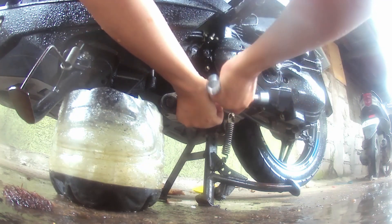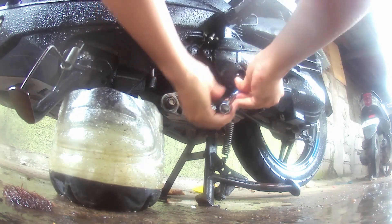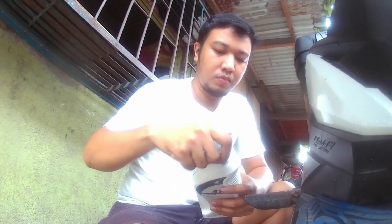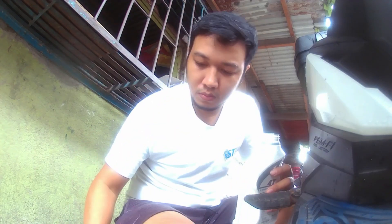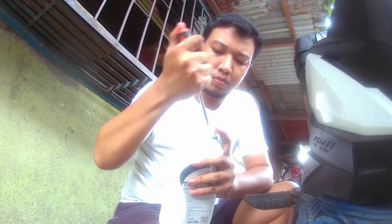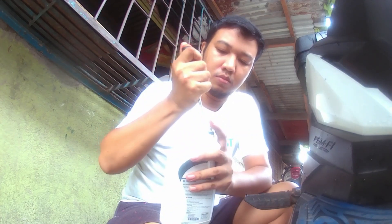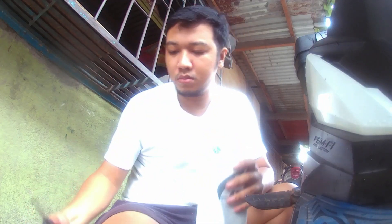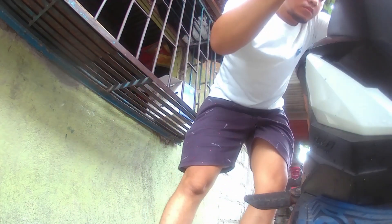All right, so, na-install na natin, or naibalik na natin yung oil strainer. So, ngayon, lalagay na tayo ng langis. So, babuksan natin tong lagayan. Kahit ano pwede nyo pambukas dyan. So, ginamit ko yung screwdriver kasi yun yung pinaka-nakita ko — una ko nakita ang tool na pambukas.